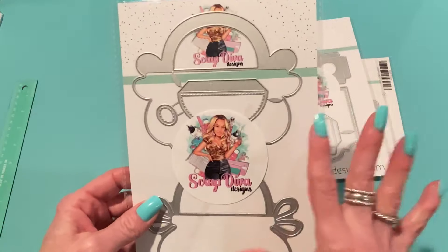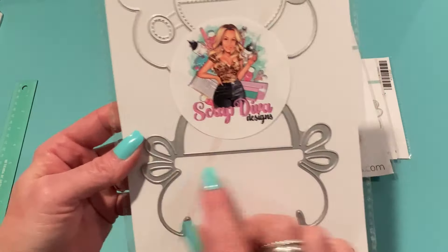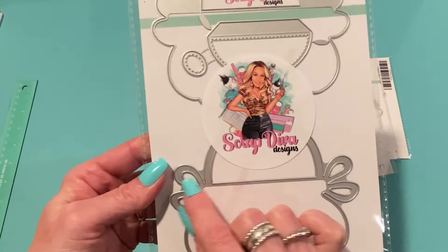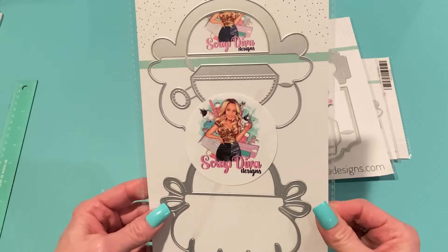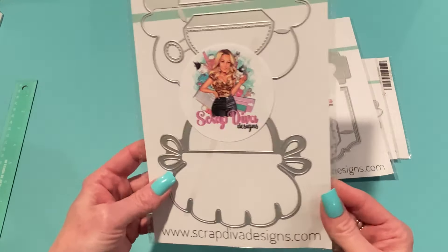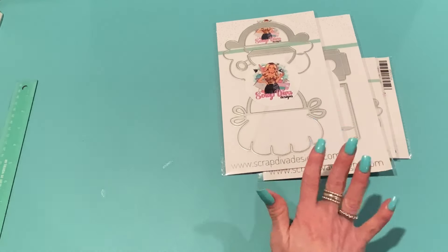Next is the Handbag Bag Topper Large. You can see both pieces — it's got a puffy bottom of the handbag and ties at the sides. It's going to be really fun to customize, and I love this large size. It'll be perfect for Mother's Day gifts.